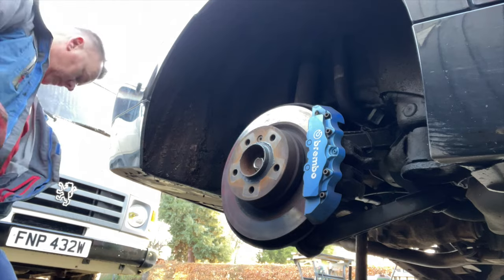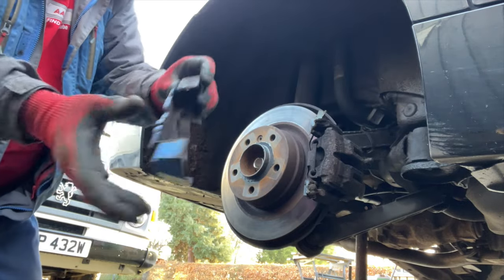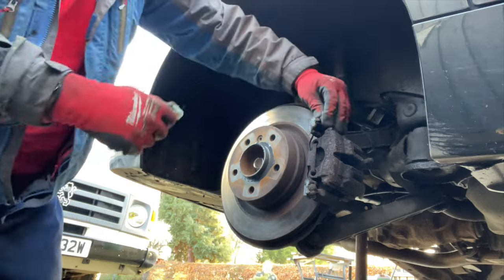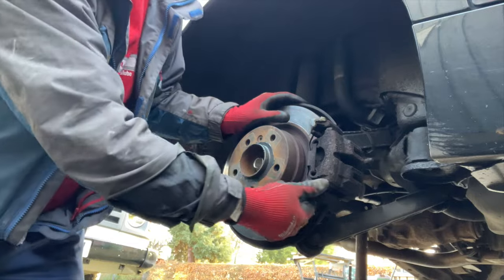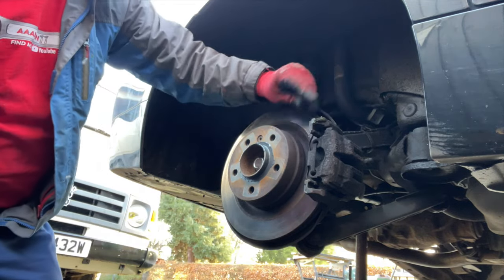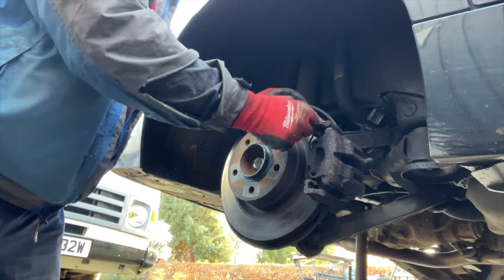Now I think it might well be time to take these Brembo covers off — they have been on there as a bit of an experiment to see how long they'd stick. I thought they'd come off way before this. I have a video on putting those on — it was 2017, so six years they've been on there. I'll pull all this silicone off that I stuck them on with. The brake pads have got another 10,000 miles left on them — they're getting down, so I'll have to replace those at some point. But for a bit of a laugh, they've not done too bad at all.